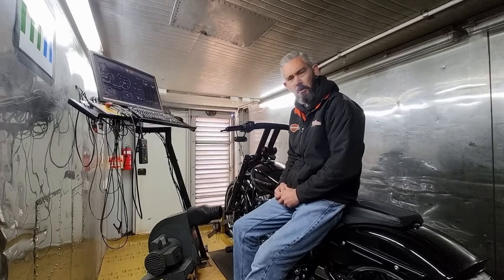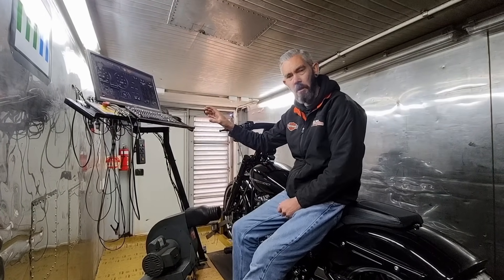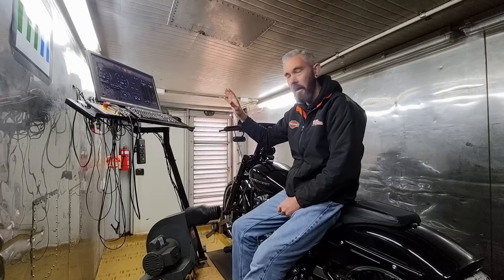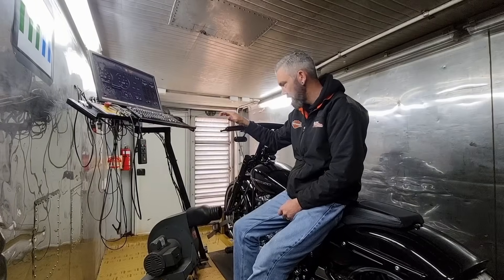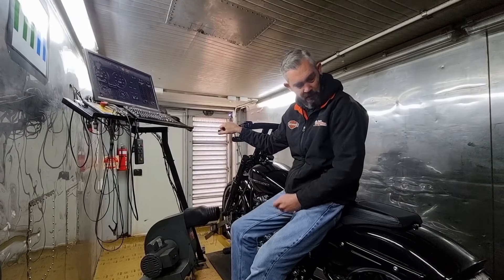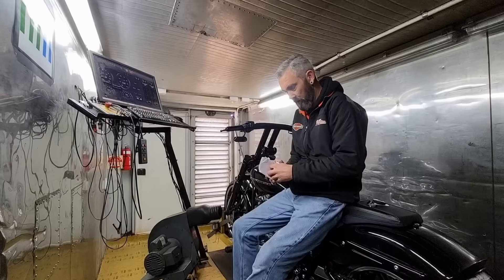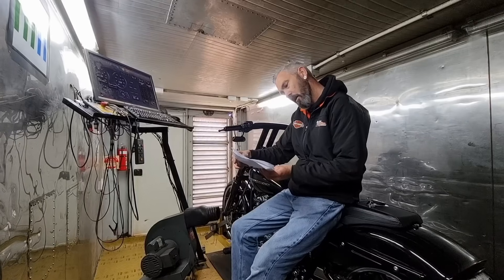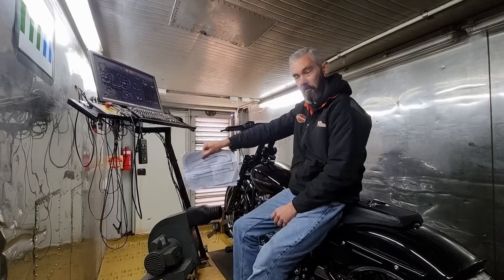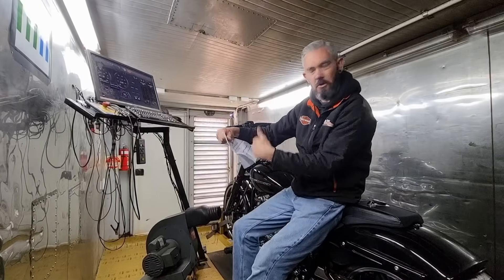A lot of you guys are asking about tuning content and can I explain more about what I'm doing and how I'm making the changes in the tuning software to achieve some of the results. So what we're going to be doing today — we've got this 128 cubic inch Breakout here. It has been tuned elsewhere and currently it is making 132 horsepower and 147 foot-pounds of torque.